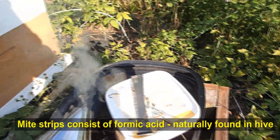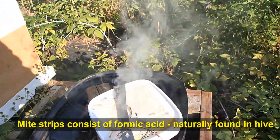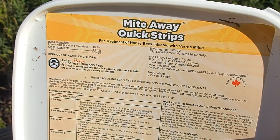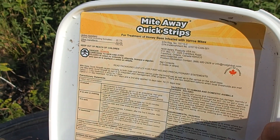We're using these rubber throwaway gloves because the formic acid is not something you really want on your gloves. It's a Mite Away Quick Strip. We're leaving it in for seven days and it should effectively treat Varroa mites.